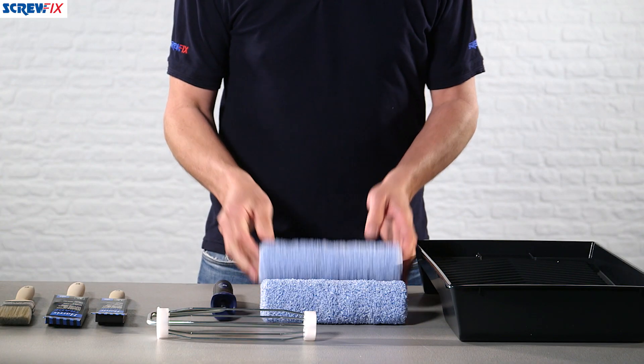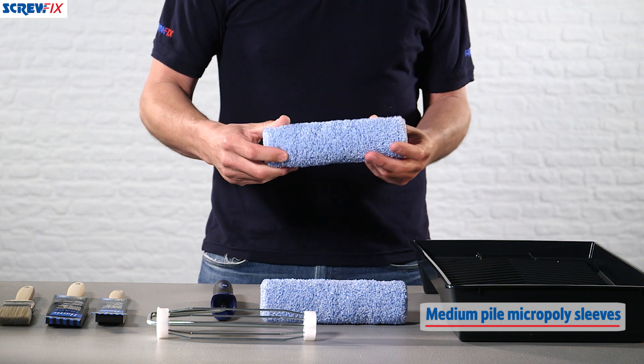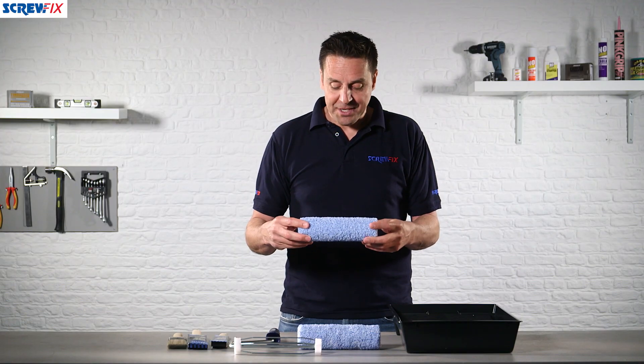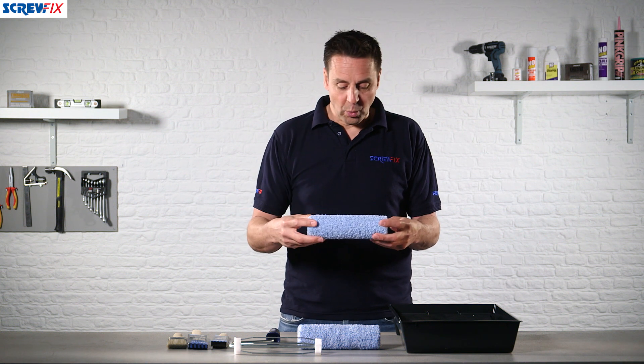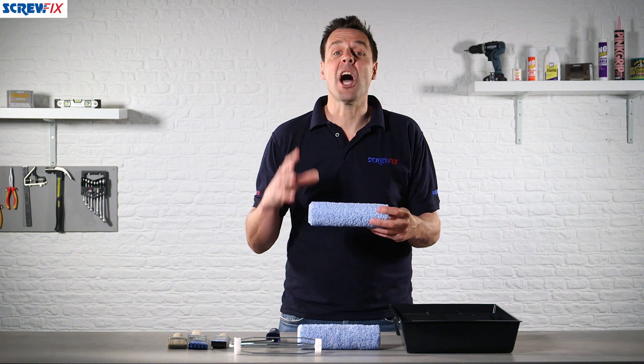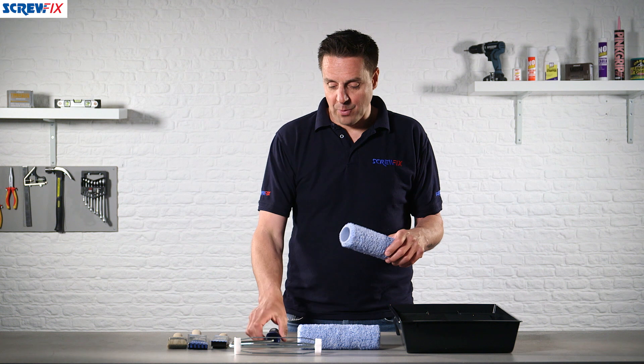The two sleeves supplied are a medium pile micro poly sleeve, good for all types of paints. You can use these for decorating super smooth surfaces, internal walls, and also slightly undulating surfaces — even a rendered wall on the outside of the house.